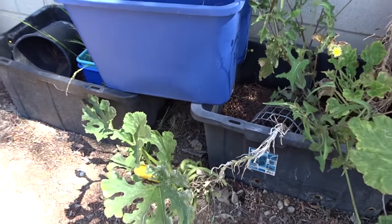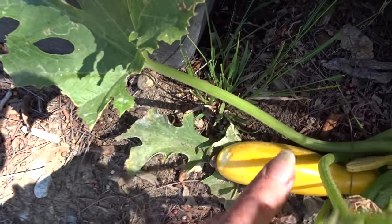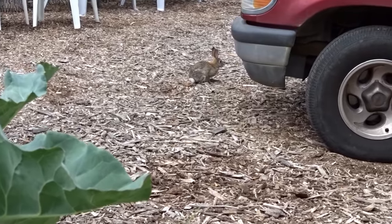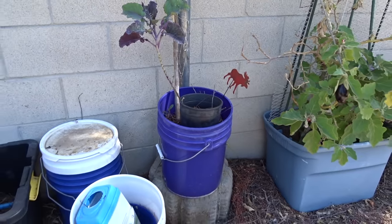This is amazing — yellow squash. This has to come off — see? Probably the rabbit. I've got a rabbit that lives here, so we'll get that off and have that for dinner tonight. Purple tree collard in a purple bucket — look at that.